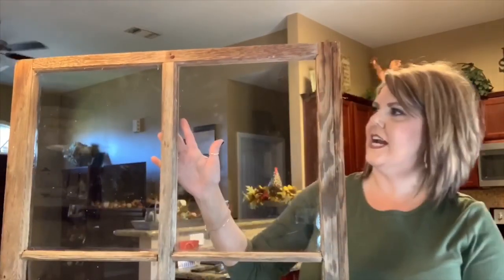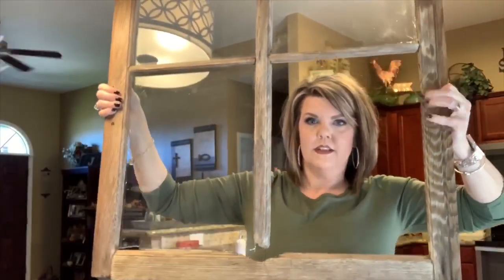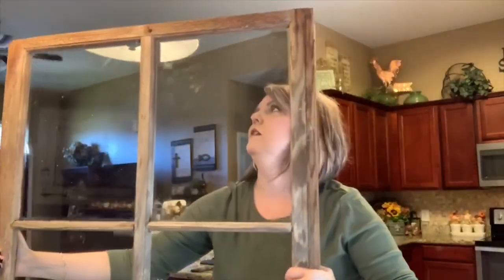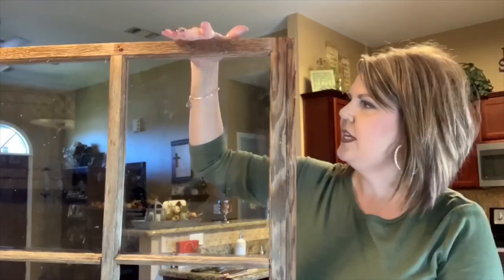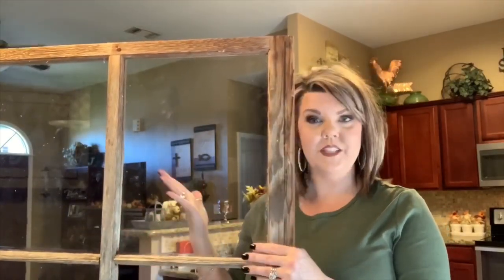Hey y'all, welcome back to my channel. Today I'm going to demonstrate how we took this window that came from my great-grandmother's house — it's big, huge, there's no glass here — how we took this window and replaced the panes in it because my husband kind of broke a couple of them. But he helped me replace them, and in doing so I learned some things I thought I'd share with y'all in case you found some old windows that needed the panes replaced.